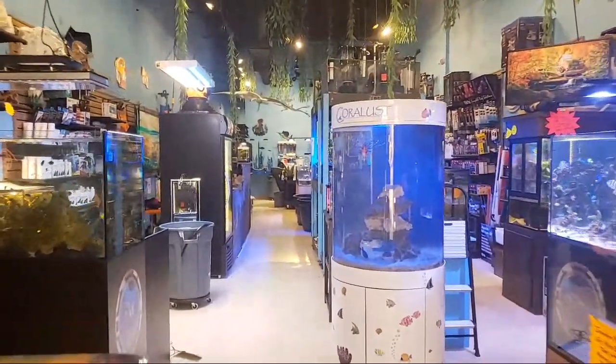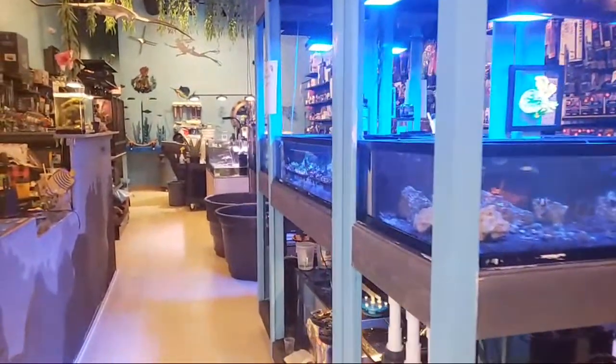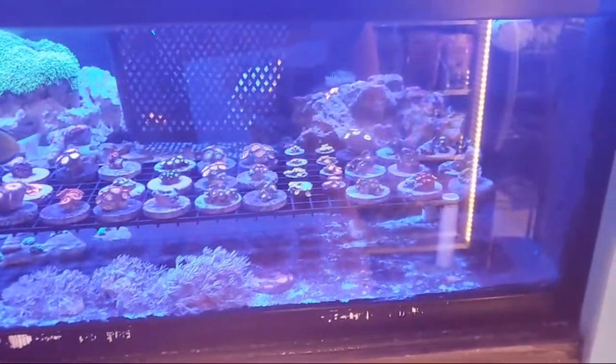What is up everybody, it is Ed at Coralus. Here today to show you guys a little more in-depth than yesterday about some of the new corals that came in. Just wait for a few people to join and then I'll get started.